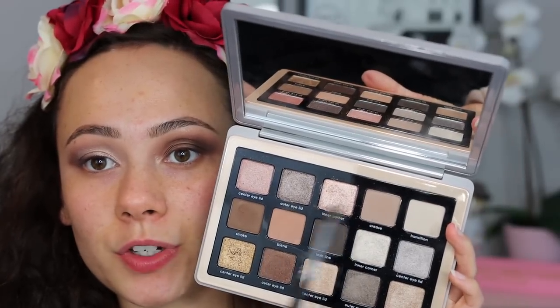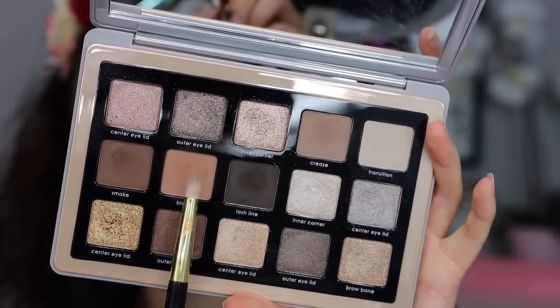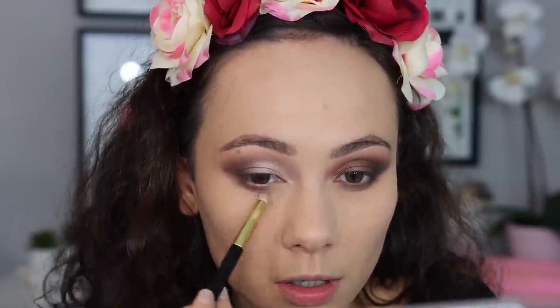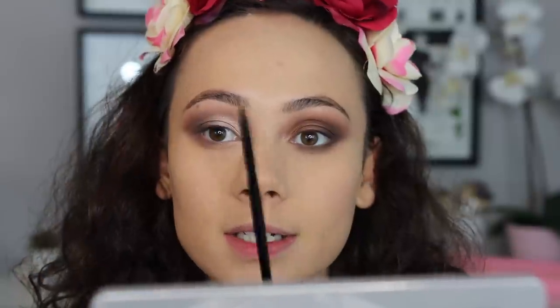Taking those first two crease colors mixed together on the Morphe M507 to bring the depth back into that area, then going in with a little bit of the smoke shade. For the lower lash line, mixing the two shades again with the Tom Ford 14 brush, running it along the outer half of the lower lash line — keeping it cool, not too dark. Then stamping the shimmer shade along the inner half of the lower lash line to keep the eye bright. You can see just how completely different these two eye looks are — one is deep and smoky, while this one has eyes popping and bright and awake.